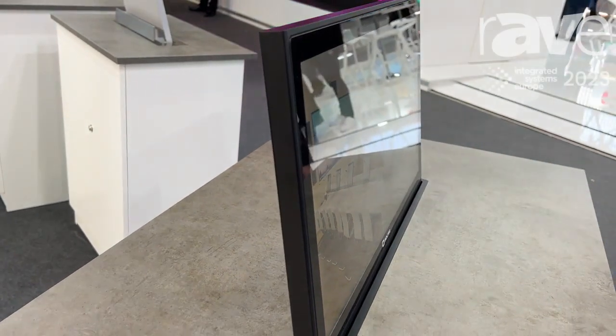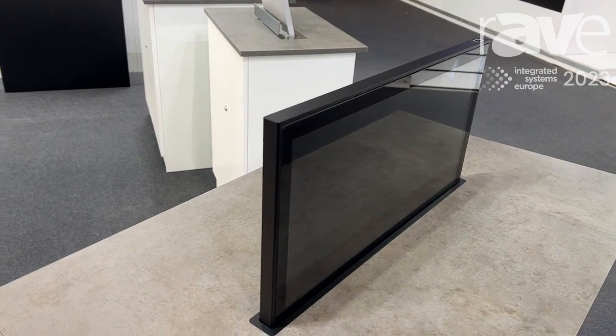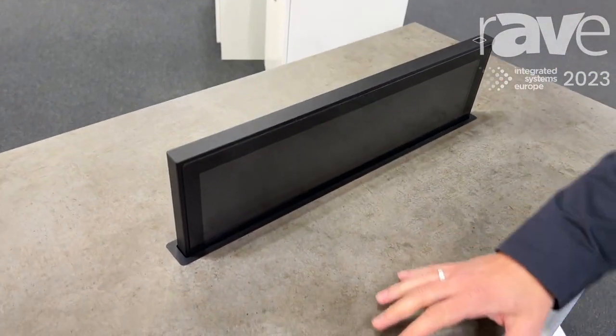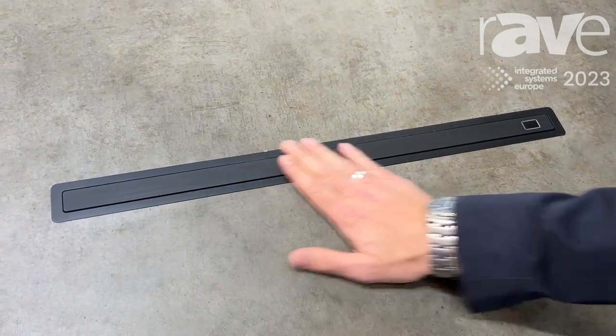As you can see, it goes up and down very smoothly with a touch button on the top. The integration is very easy — you place the monitor from underneath and you can see it's very nice and thin.